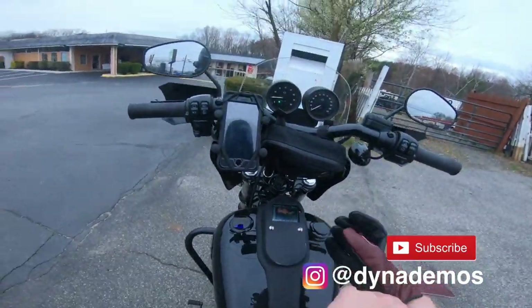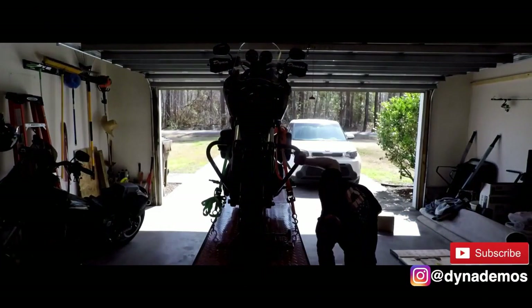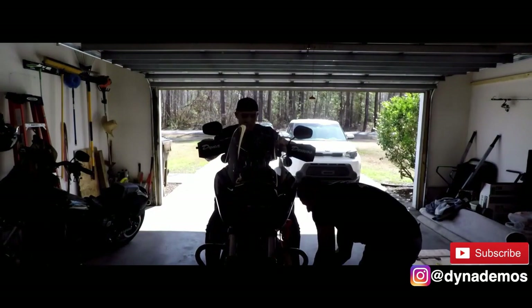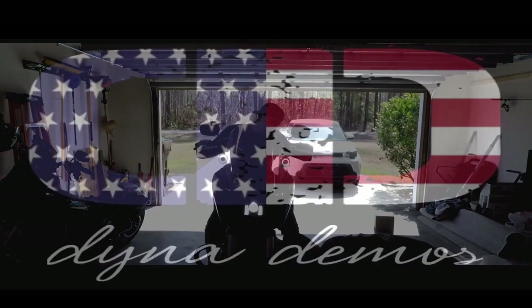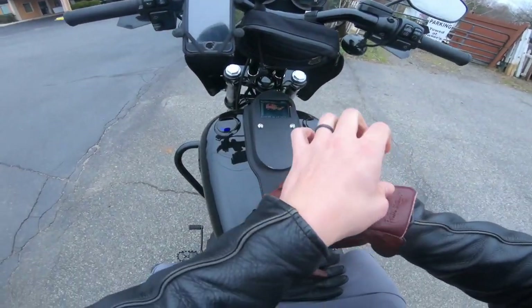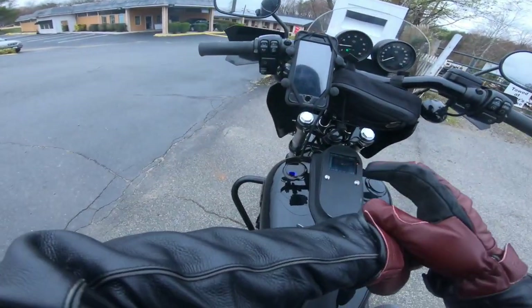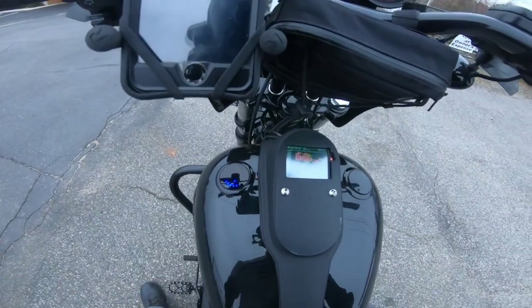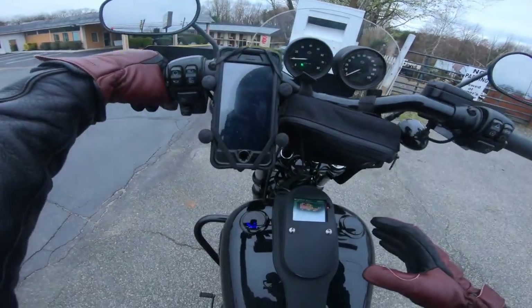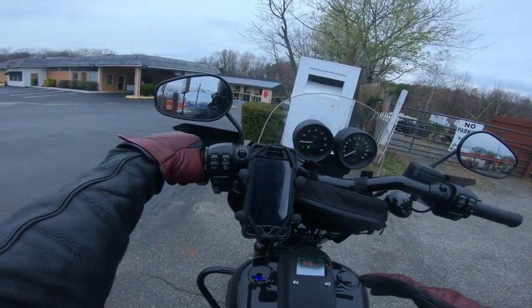What's up guys, welcome to Dynademos, this is Rod. Right now I'm doing this ride to do a tune for the Power Vision. What I had to do is marry the Power Vision to the bike, so it downloaded the stock tune on the bike.